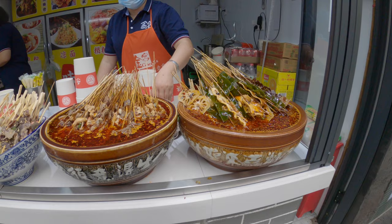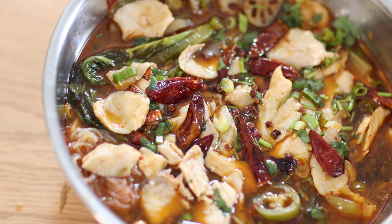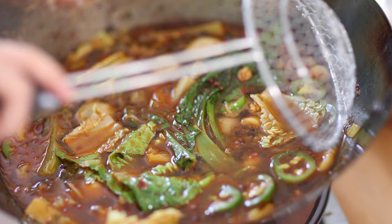Hello everyone, welcome back to my Sichuan kitchen. It's been three weeks since I came back from China and I'm already missing the spicy hot food from my hometown Sichuan. Today I want to show you guys how to make a super spicy hot pot fish soup. You'll have a big pot of soup with a lot of different vegetables and fish — it's gonna be so delicious and everybody can enjoy it.